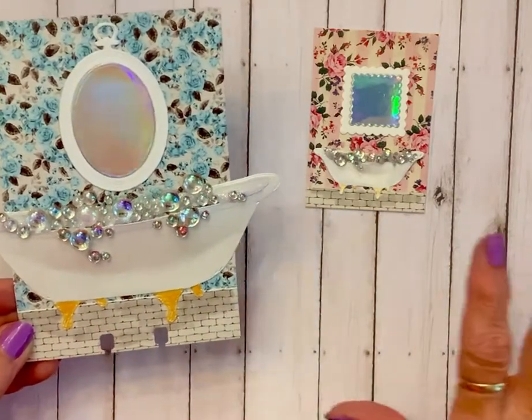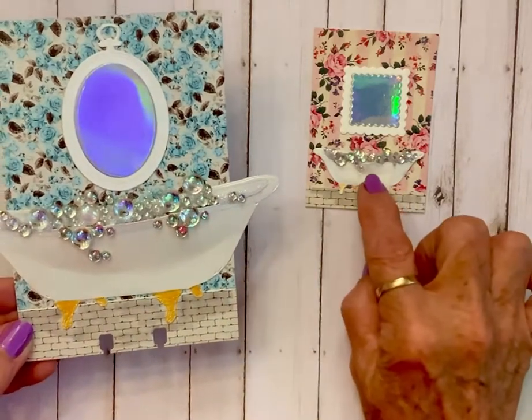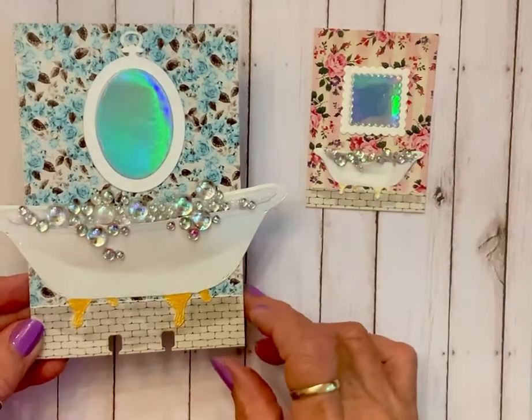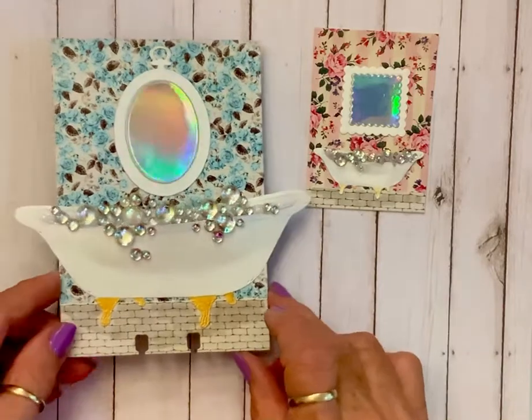I couldn't do it with my twinchies because the bathtub was too small, but this one's popped out too. I just put a dot underneath it to raise it just a little bit so some bubbles could go in and give you the look of water.